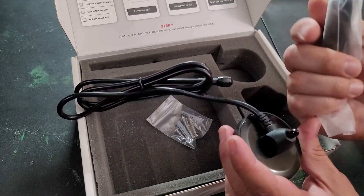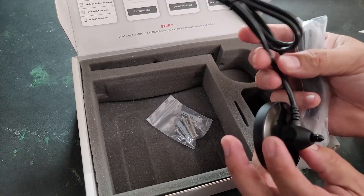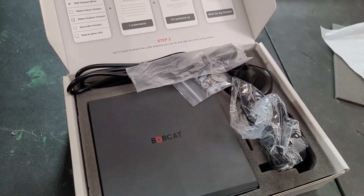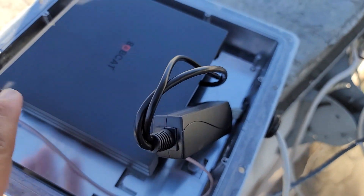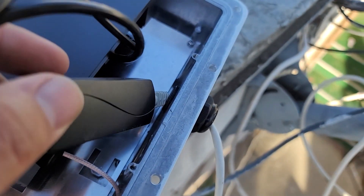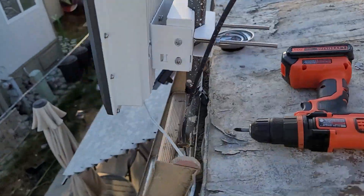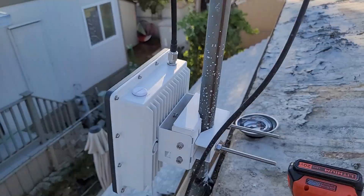Instead of using the included antenna, we're going with a RAK Wireless 5.8 dBi antenna and an external outdoor enclosure to ensure my signal isn't blocked. Here's my Bobcat miner in the enclosure, hooked up and powered by Ethernet.